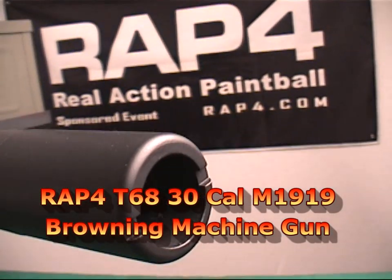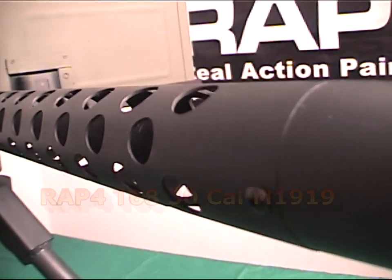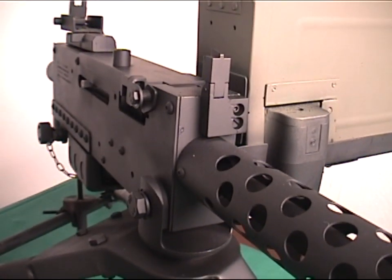Hi everyone, welcome to RAP4TV. Real Action Paintball is proud to introduce the T68M1919, a paintball only version of the field machine gun that revolutionized ground and air warfare.